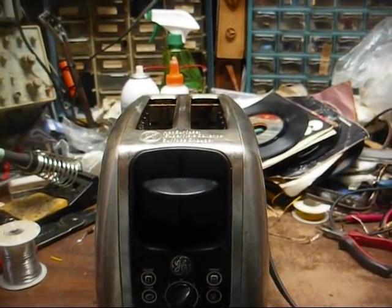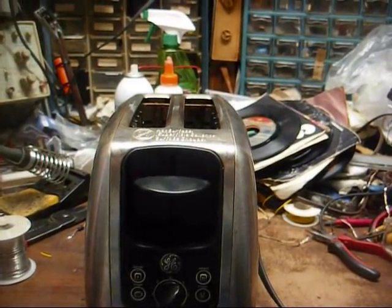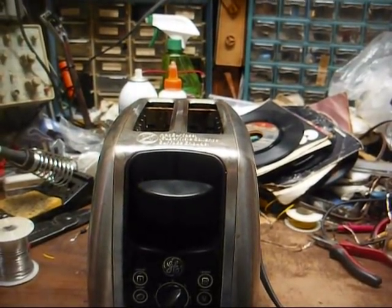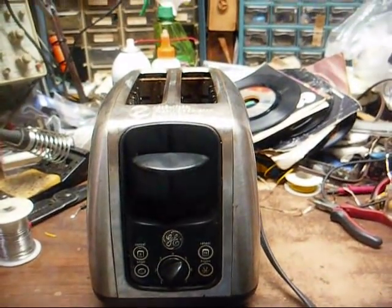Now, fortunately, we were home. Had we not been home, the way this thing was progressing, it could have very well caught the house on fire. So it looks like I'm going to be replacing a toaster.